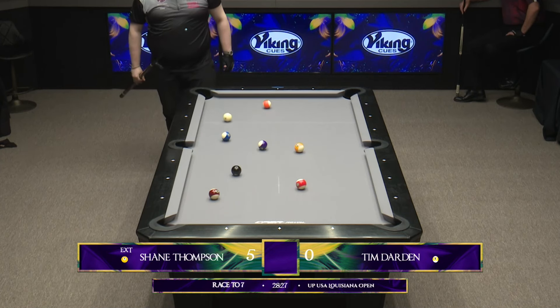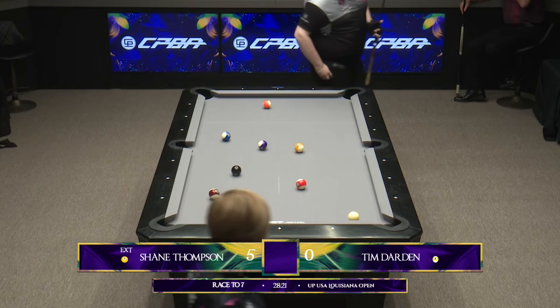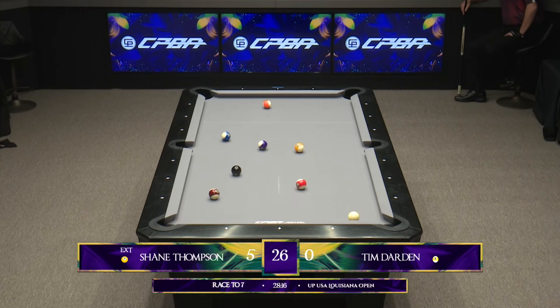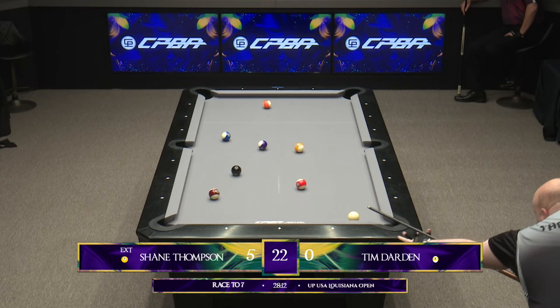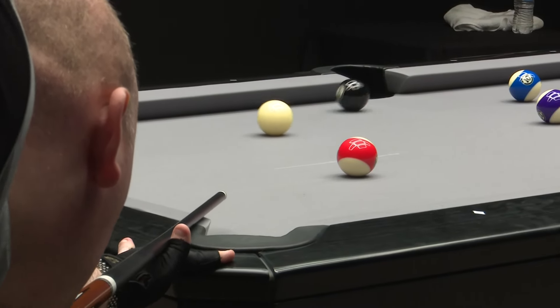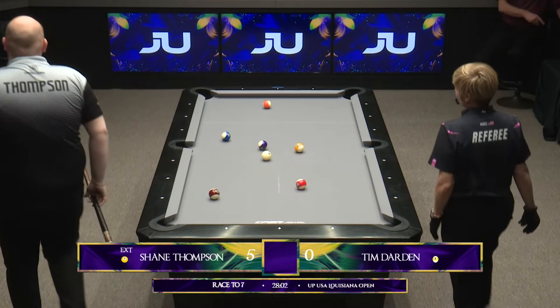Wow, I did not even think that ball was cuttable. And he's going to have a look at the eight ball too. How do you go through all those balls without touching one? I was actually just about to say I would think in that spot you just try to cut the five towards the corner and just hope it hovers over, limiting your opponent's options. But instead he just cuts the paint off of it and puts it right in the hole. No mistakes for the eight ball — that was a serious out from where he was.